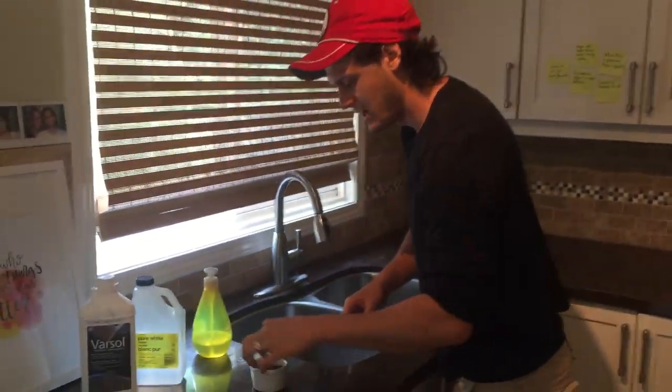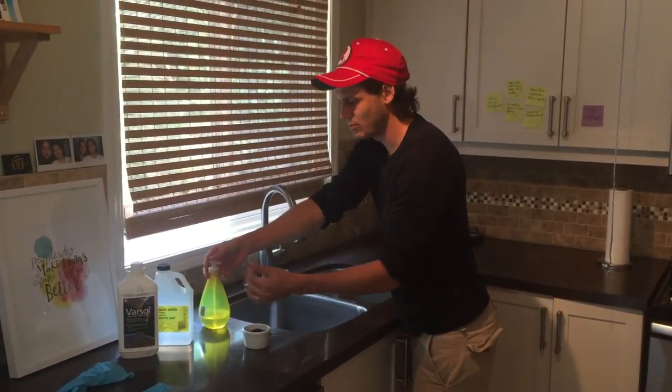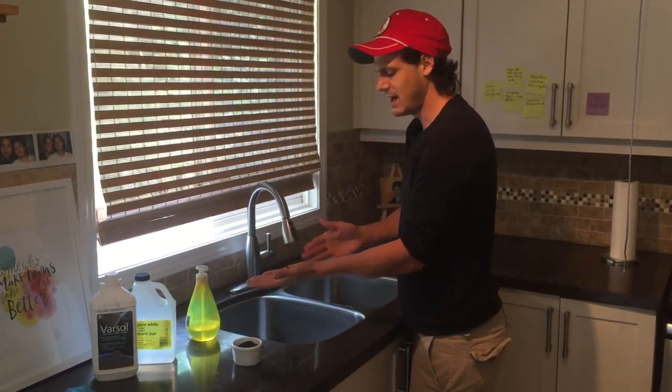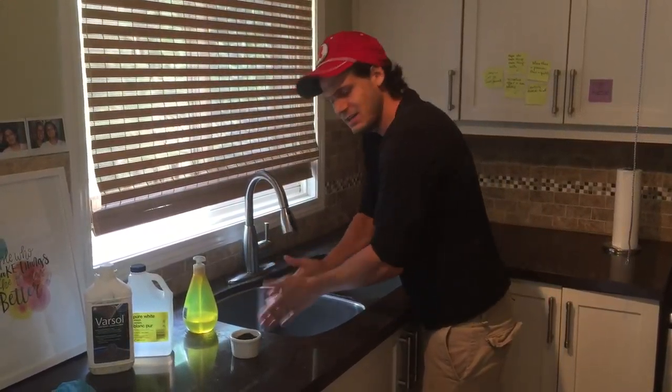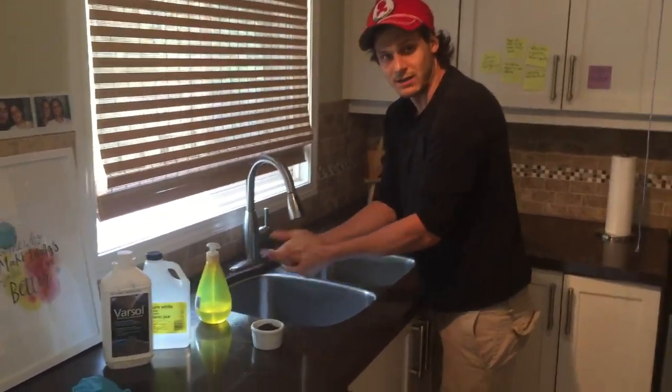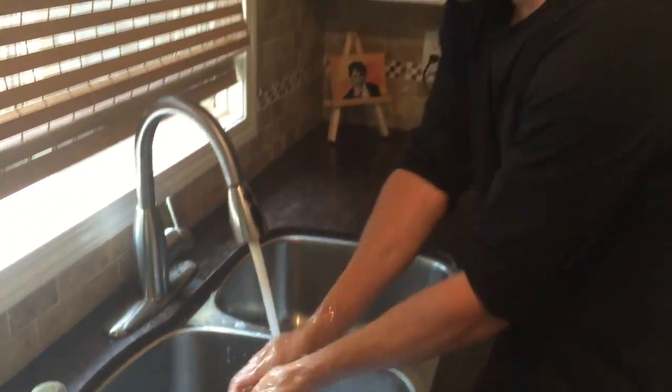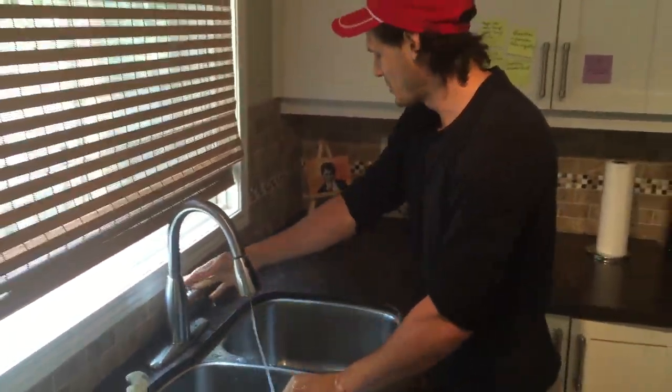So here's a good trick: take some poppy seeds and some normal hand soap — we keep this little thing by the sink. It acts like an exfoliant. You can rub it in dry, and then wash it off, and that just works fantastic!